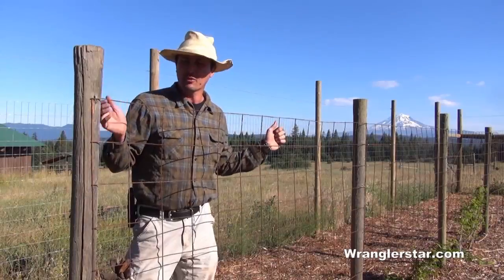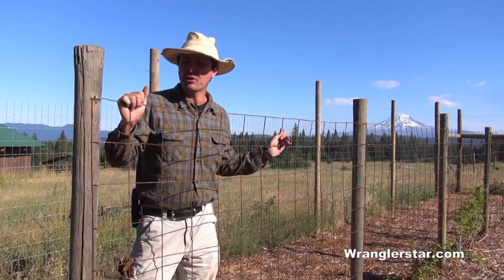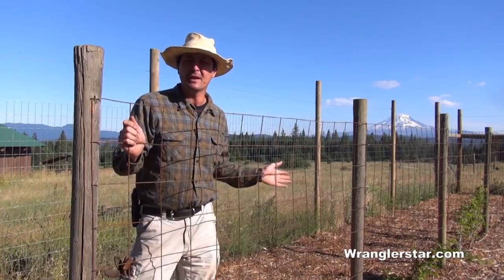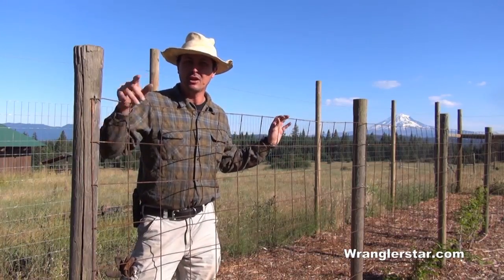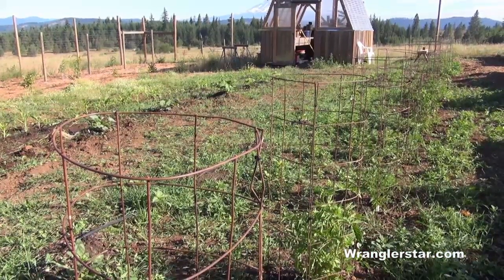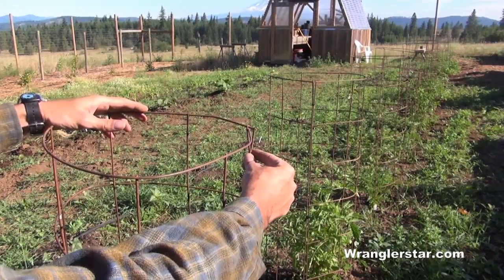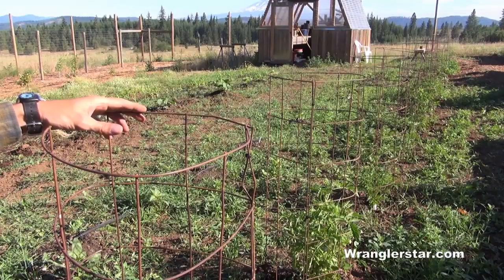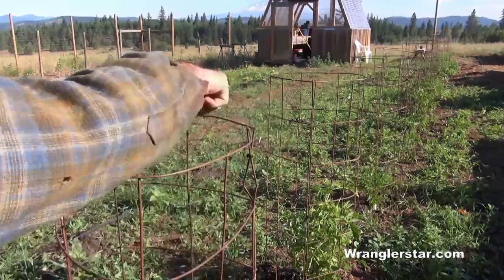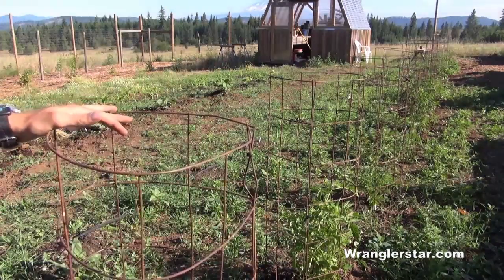You guys probably remember the wire panels we used for the black raspberry trellises. Well, I had a whole bunch of them laying around the homestead and I use these to make really great tomato cages. If you cut them in half right down the middle and bend them together, it works great. I simply took those cages, cut them in half, bent them around, and either zip-tied them together or used baling wire. On the bottom side I cut the upper ring off and left these long spikes so you could stick it down — it secures in the ground really nicely.